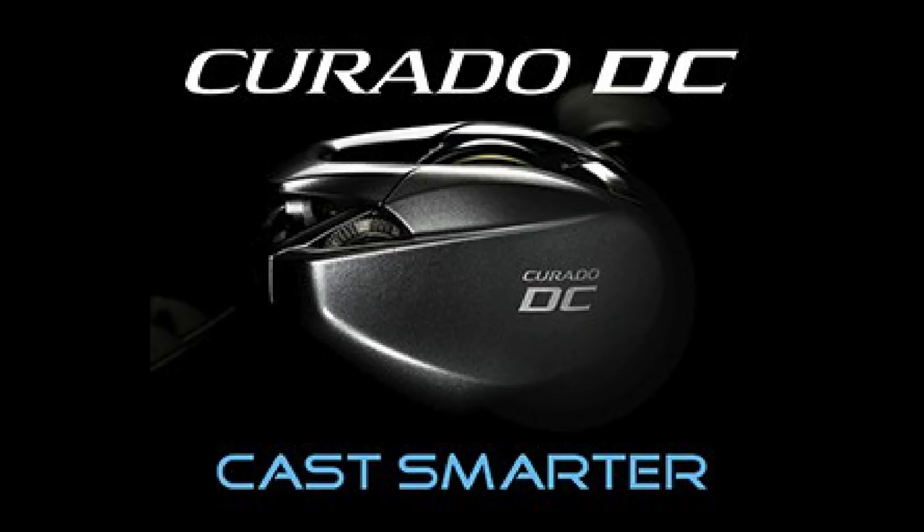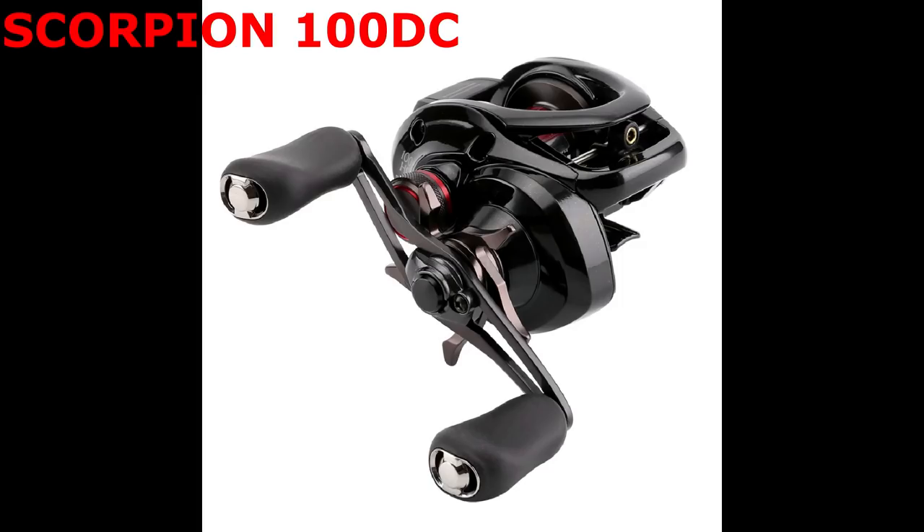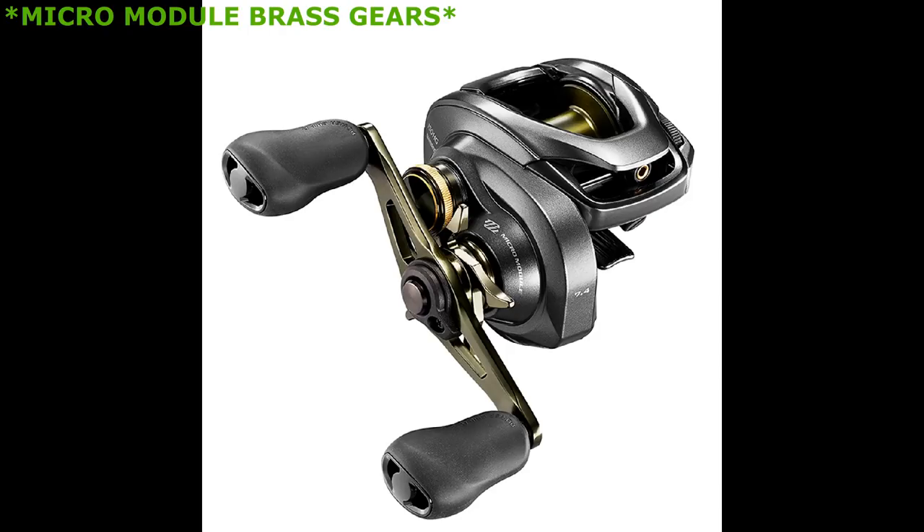Because it's not based on the Scorpion DC from Japan — the Scorpion DC uses the old Curado i-frame — the Corrado DC is going to have the same micro module brass gears that give the Shimano Corrado K its head-and-shoulders smoothness and power above any other reel in its class. The Scorpion DC does not have micro gears. I have a Scorpion DC and it's super smooth as well, but the Corrado DC is going to have those micro module brass gears.